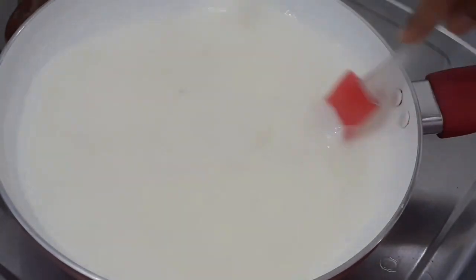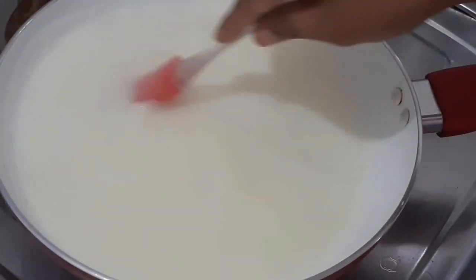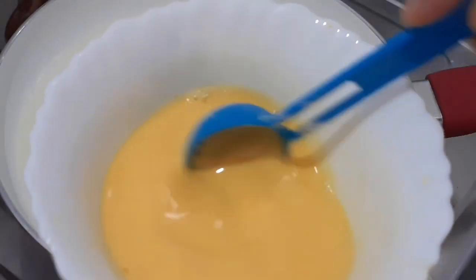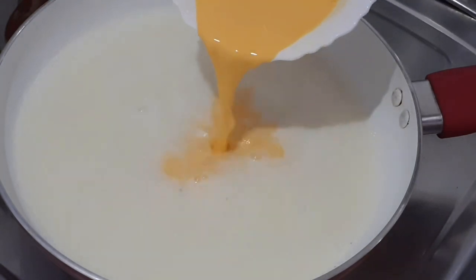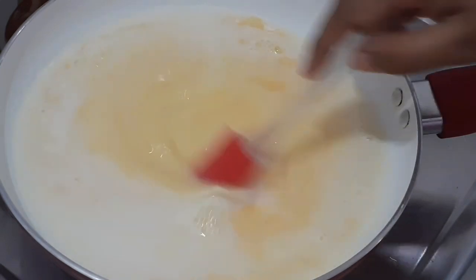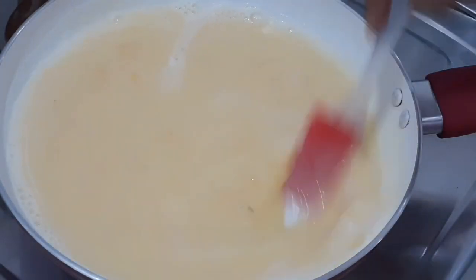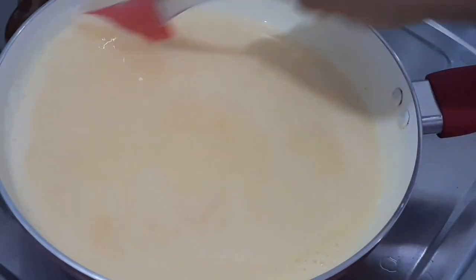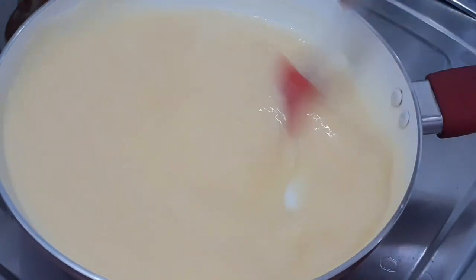Now let's mix the custard powder thoroughly. I will continue to mix the custard powder until it is well combined. I will mix this in a little bit at a time.